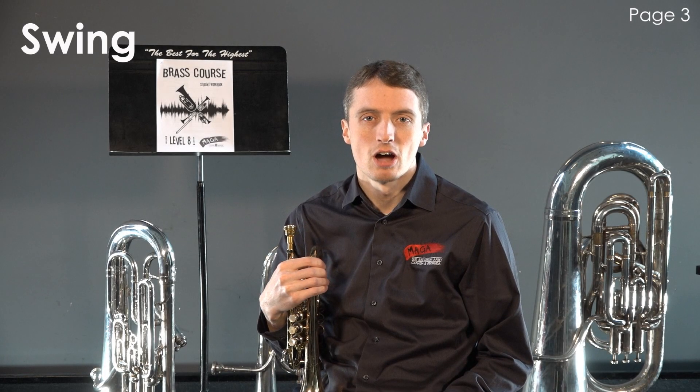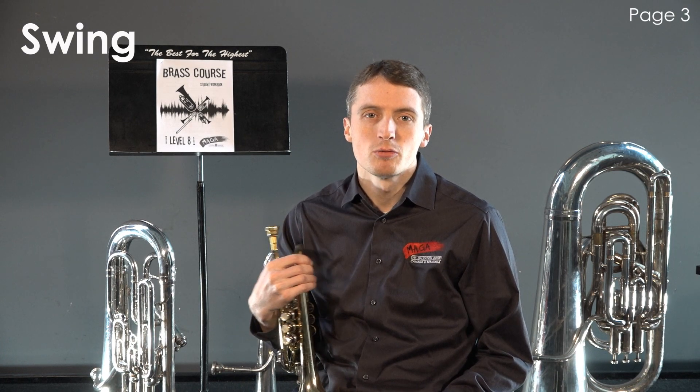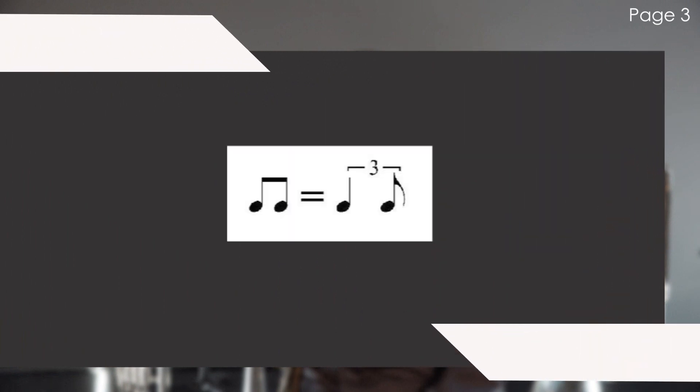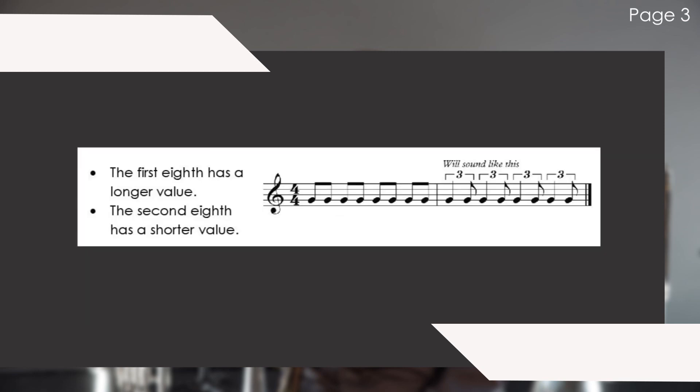Swing is not unlike compound time rhythms, but it will be written in a common time signature. In swing, two eighth notes grouped together have the feel of a quarter note to eighth note triplet. Here's an example of how it will look versus how it will sound.